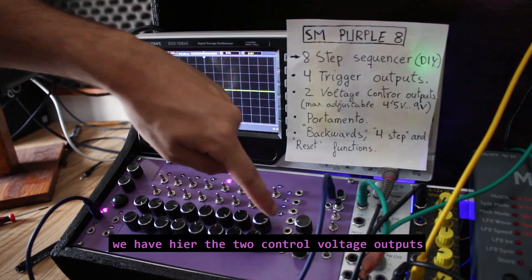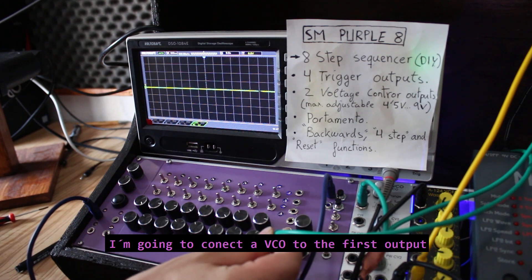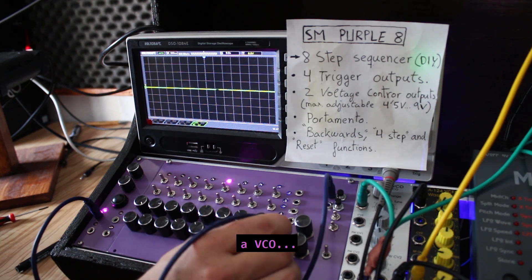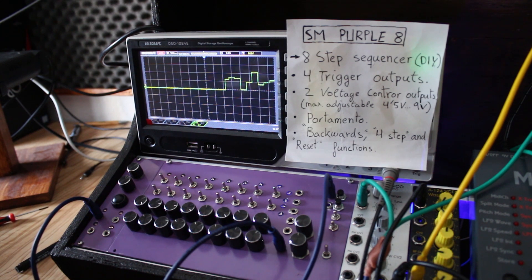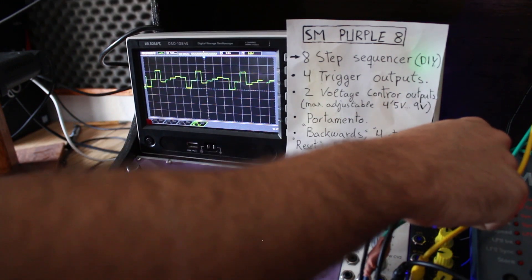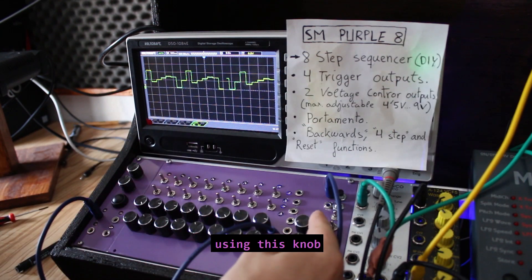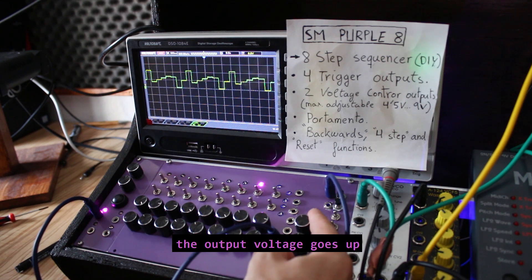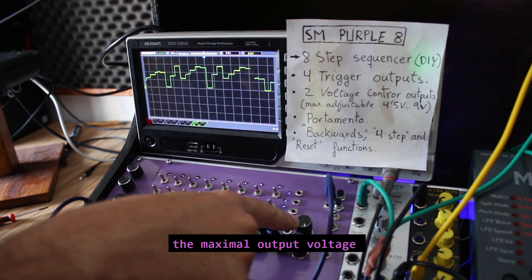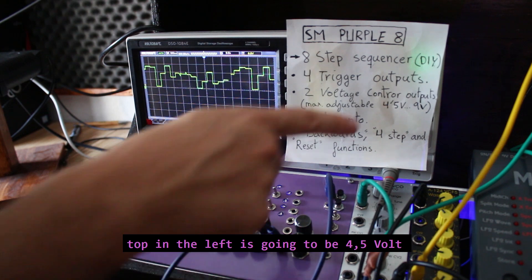We have here the two voltage control outputs. I'm going to connect the oscillator to the first output. We can see here the eight steps. We can adjust the output voltage using this knob. If we turn the knob to the right, the output voltage goes up. When it is top to the right, the maximum output voltage is going to be 9V, and top to the left is going to be 4.5V.